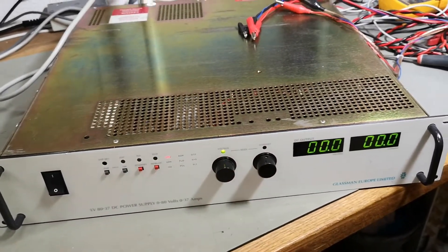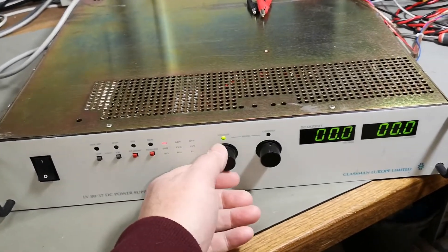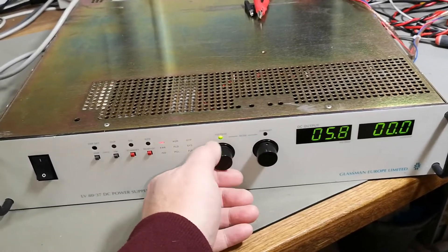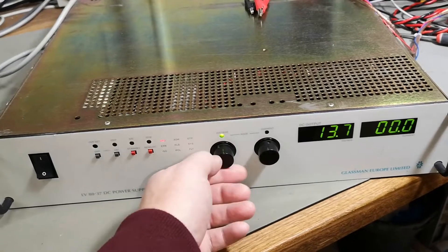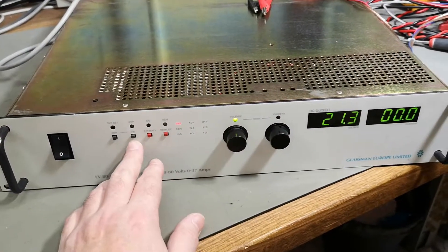About 40 watts of idle — that is how it is. Now we can crank up the voltage.